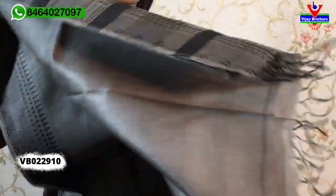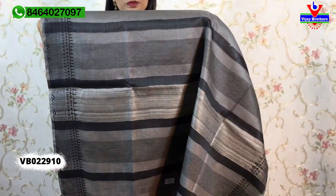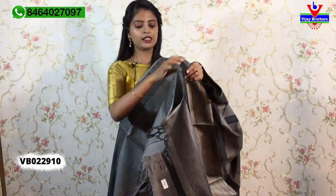Same sari with no difference except color — grey color, complete thread weaving on the body part, plain with simple lines, and a self-color plain blouse. Price is ₹2,520. In this collection there are beautiful saris with a variety of thread work and plain options.